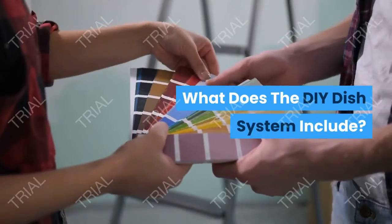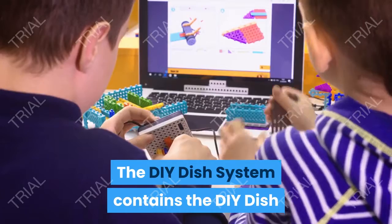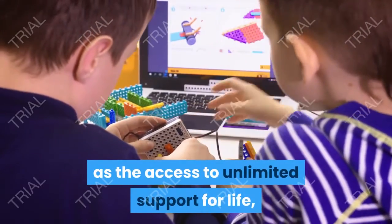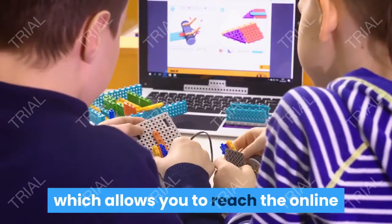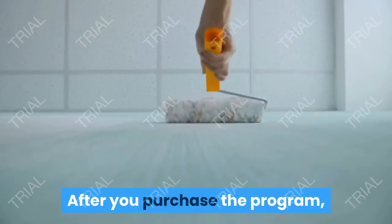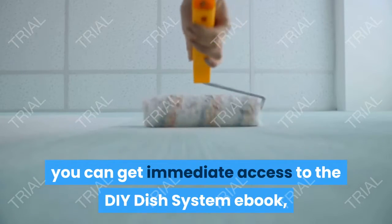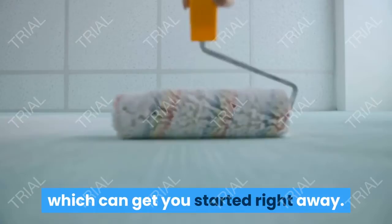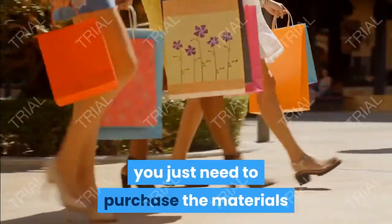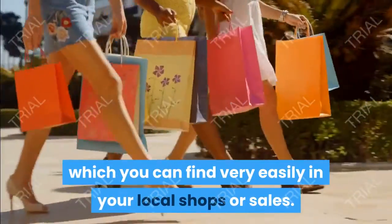The DIY Dish System contains the book with instructions, as well as access to unlimited support for life, which allows you to reach the online technical team whenever you need help. After you purchase the program, you can get immediate access to the DIY Dish System eBook, which can get you started right away. You just need to purchase the materials needed to build the power system, which you can find very easily in your local shops or sales.